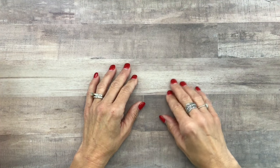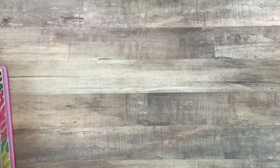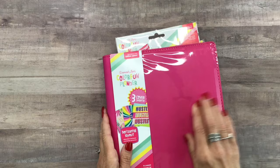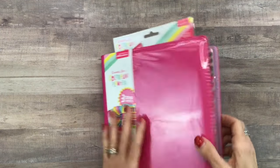They have a new planner line by Damask Love and it is so colorful and cute. I have everything right here, so I'm going to go through each of the items they sent me and then also do a plan-with-me and show you how I'm going to use this super fun planner.